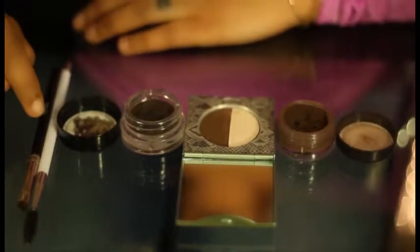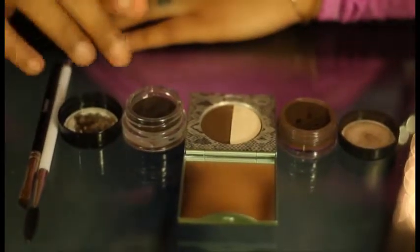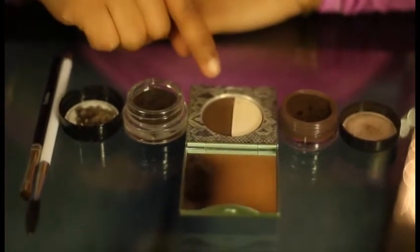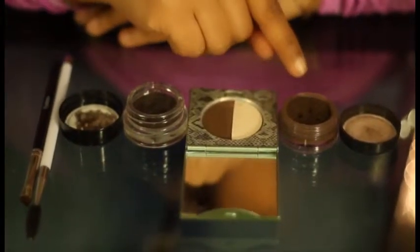So here's what you'll need to get started: an angled eyebrow brush, a spoolie, and you can use an eyebrow pomade, an eyebrow pressed powder, or an eyebrow loose powder.